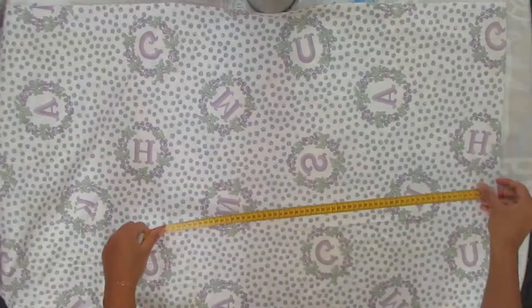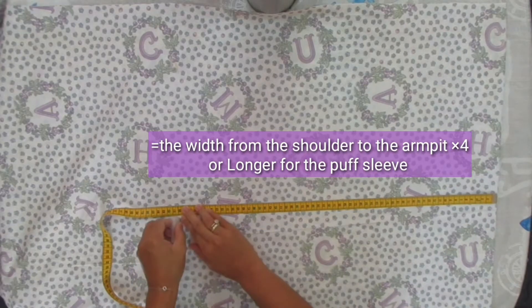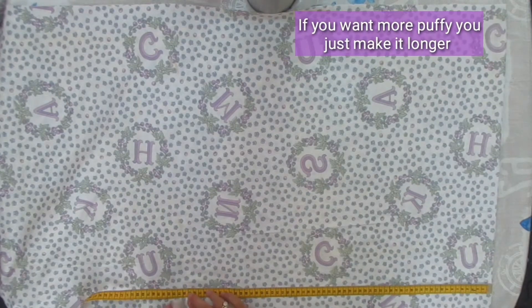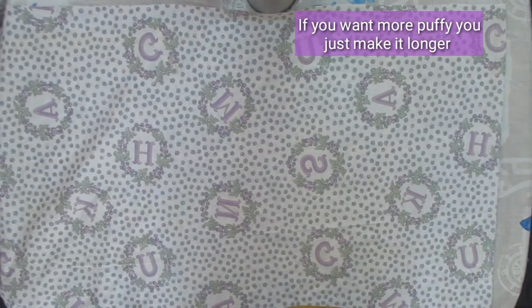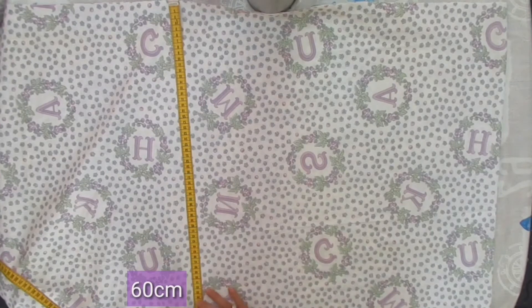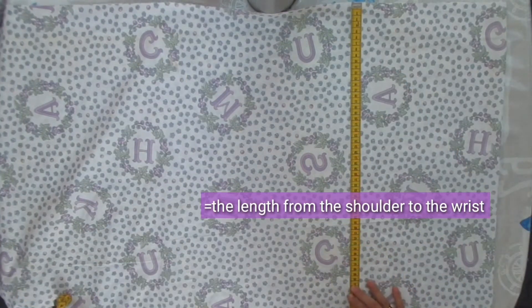Moving on to the puff sleeve — I made two rectangles with a 60 centimeter width, which is four times the width from the shoulder to the armpit.